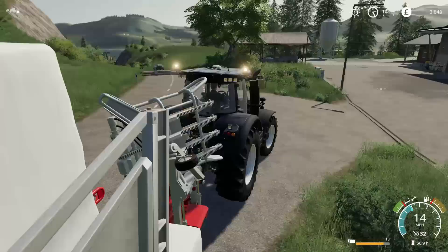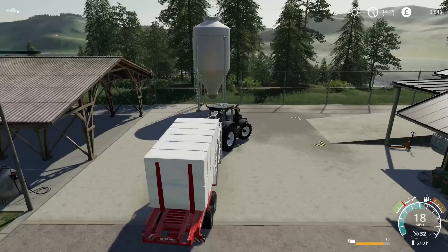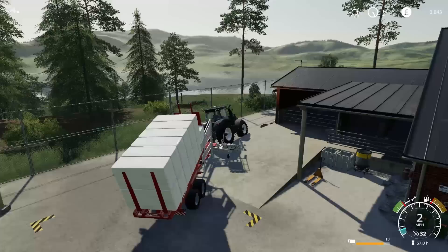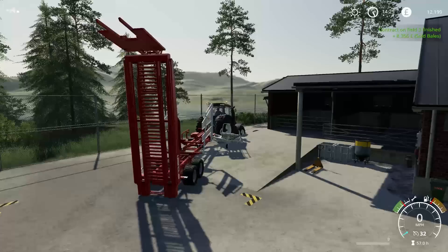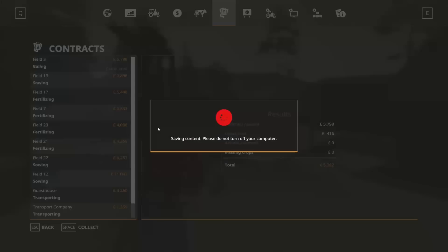Okay, so we have the final load just here — 13 bales. I wonder how many of these are going to bring us money. Hopefully quite a few. We have already transported 79, so that's very promising. If we can get a few thousand here that would be good. But we do get paid for the job anyway, though the job itself isn't worth a great deal. Wow — 8,356 nice, plus the job itself 5,382 — 17,582 total! That was definitely worth it. Anyway, thank you so much for watching. Stay tuned and we'll find out — see you again soon, bye for now.